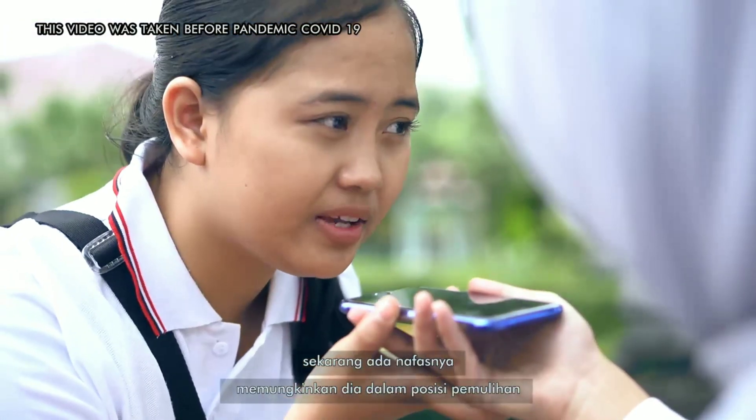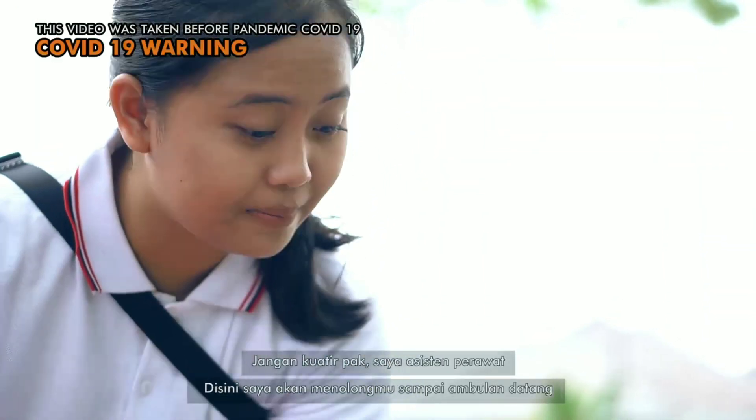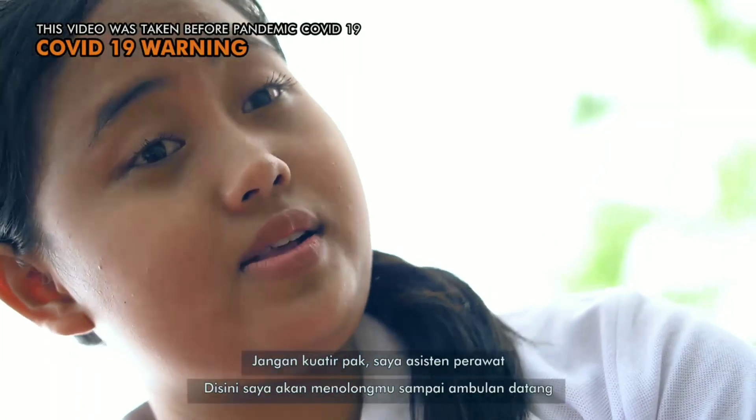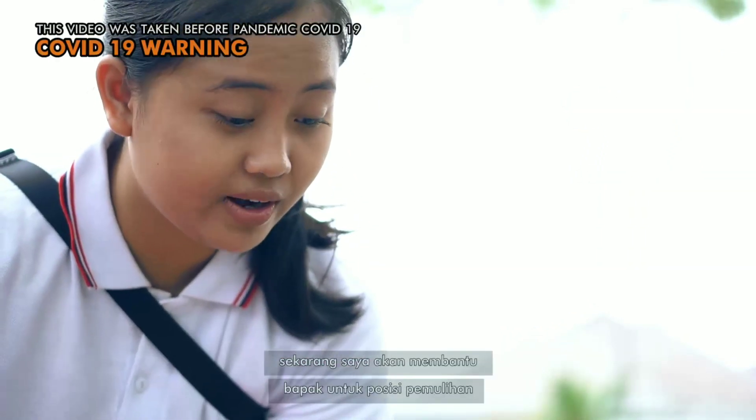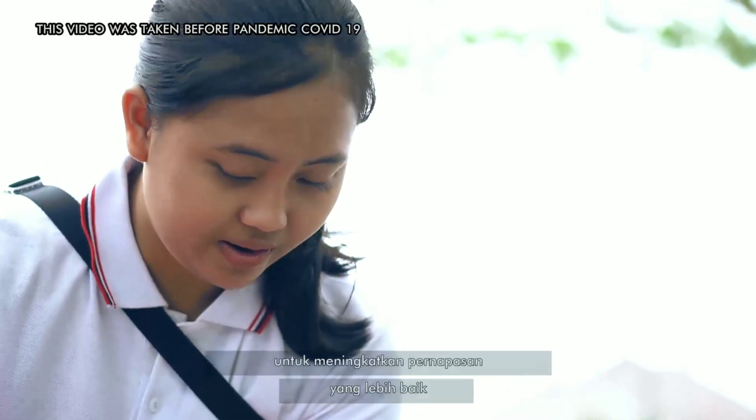There is a post and he's breathing now. Let's put him on the recovery position. Sir, don't worry. I'm a nurse assistant. I want to help you until the ambulance comes. Now let me help you into the recovery position to improve breathing and your blood circulation.